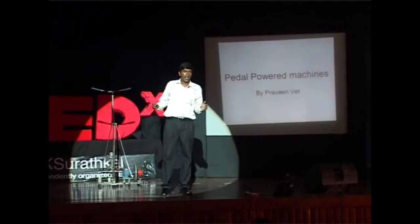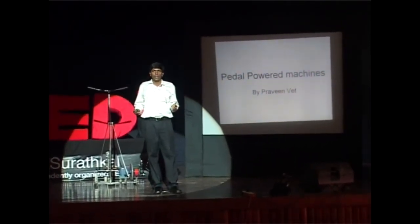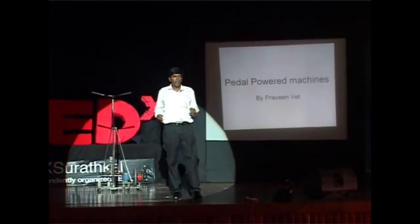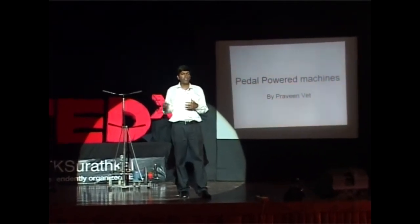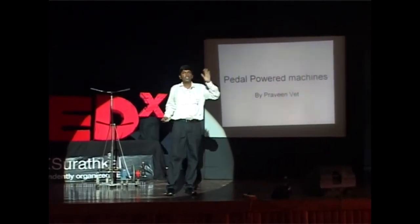A man can climb vertically upwards at 90 degrees. We have enough muscle to push our body at 90 degrees. But a man on a bicycle, when you increase 15 kilograms — just 20 percent or 15 percent of your weight — your climbing angle comes down from 90 degrees to 10 degrees.